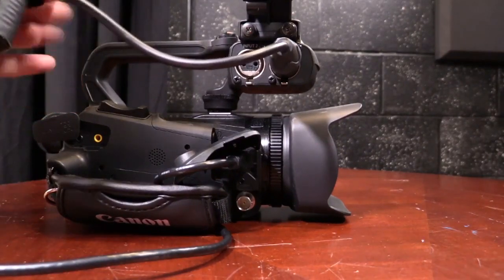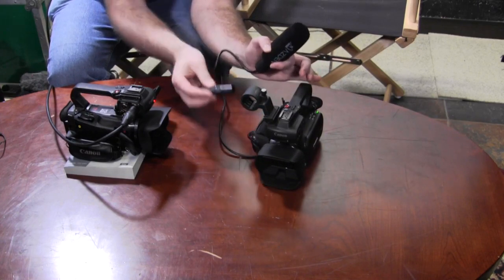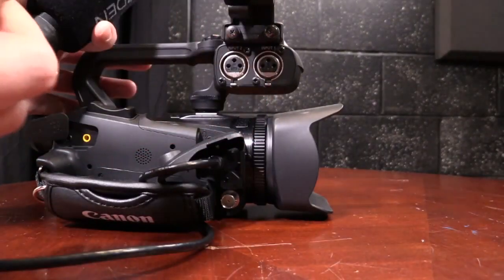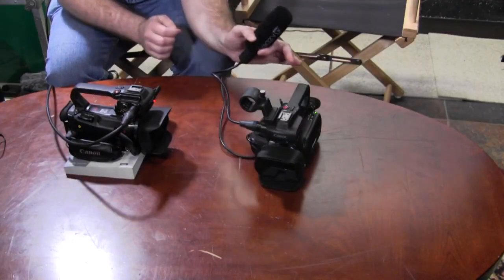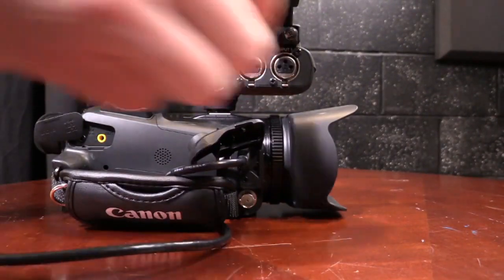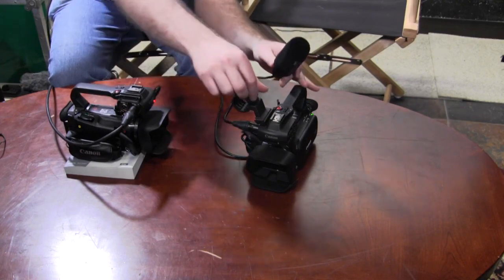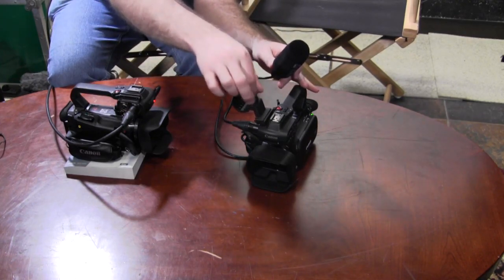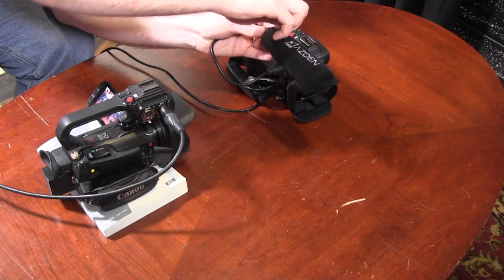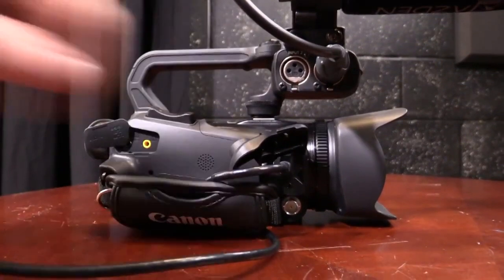When it's time to unplug the microphone, you simply push the pin and pull out — you do not twist or yank. You have to release this pin, which will allow you to pull out the microphone cable. Now that I have the microphone plugged in, I'm going to loosen this thumb screw and mount the microphone by tightening down the thumb screw. I now have my shotgun microphone mounted into input one.